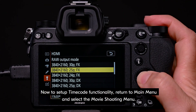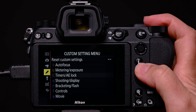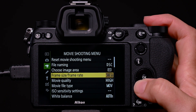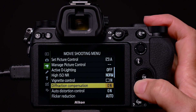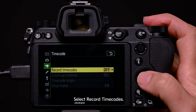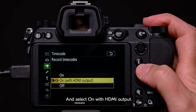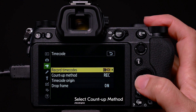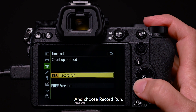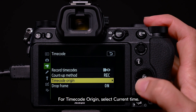Now, to set up timecode functionality, return to the main menu and select the movie shooting menu. Navigate through to timecode. Select record timecodes, and select on with HDMI output. Select count up method, and choose record run. For timecode origin, select current time.